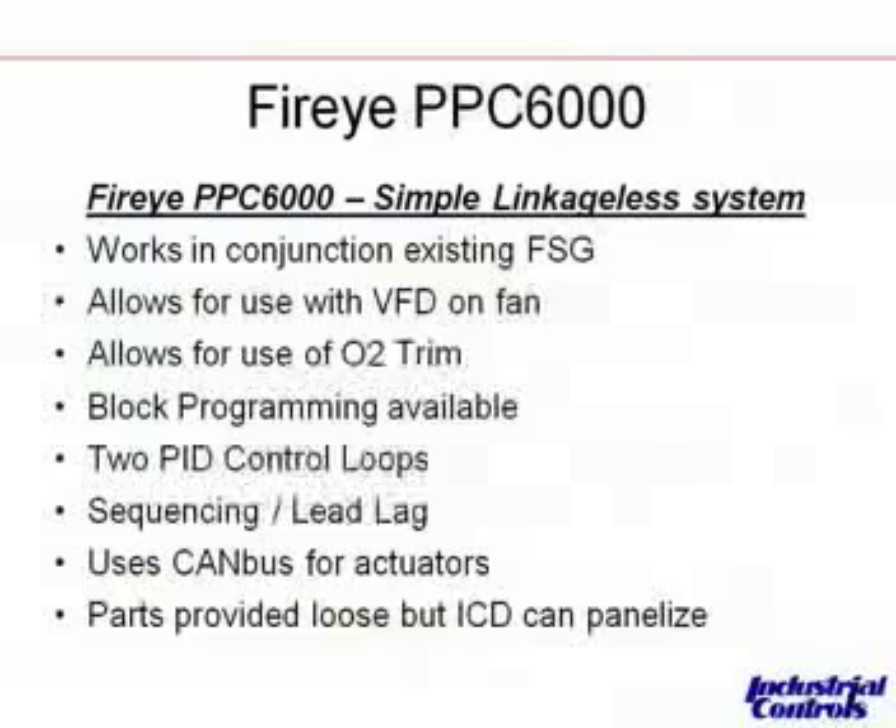First, I'm going to talk about the FireEye PPC-6000. This is very similar to the Honeywell Control Links — it works with an existing flame safeguard. It does allow for the use of a VFD on the combustion air fan if required, and O2 trim if required. It's a very flexible system. You can add those options later on if you choose. There are block programming and PID loops available in the controller itself, so you can do things like drum level control, boiler feed water control, or draft control inside the controller. It really is a nice, tight, compact system.